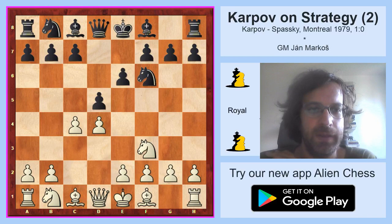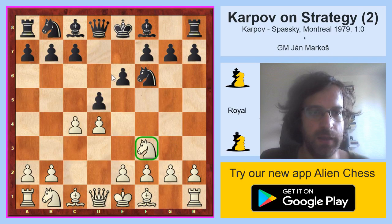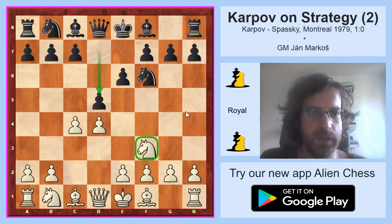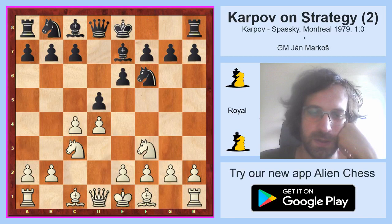Black seems to play the Nimco Indian but in fact he waits for the knight to appear on f3, then switches from the complex of Indian defenses to the Queen's Gambit, because in this way he avoids the Karlsbad structure which means cxd5, exd5 where the knight quite often goes to e2 instead of f3. So after d5, white played knight c3, bishop e7 — a very classical Queen's Gambit Declined. Bishop f4.